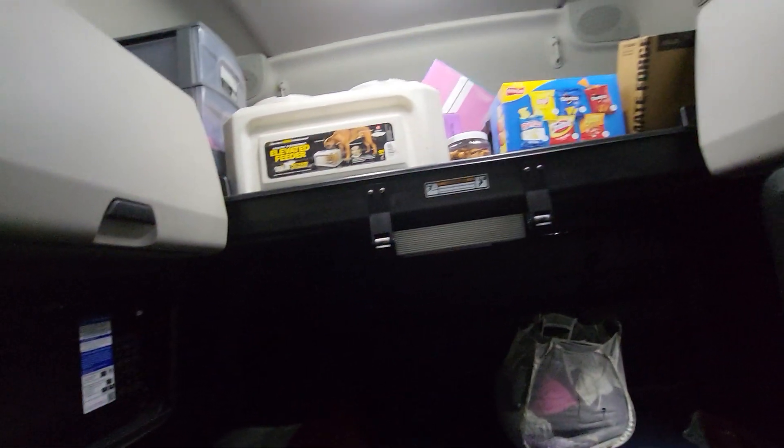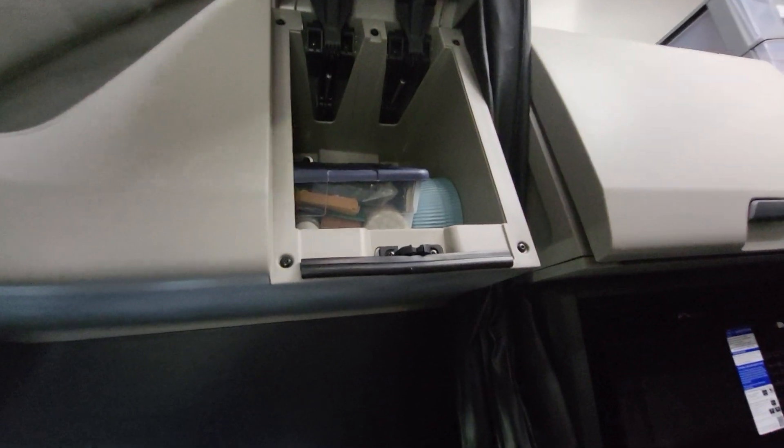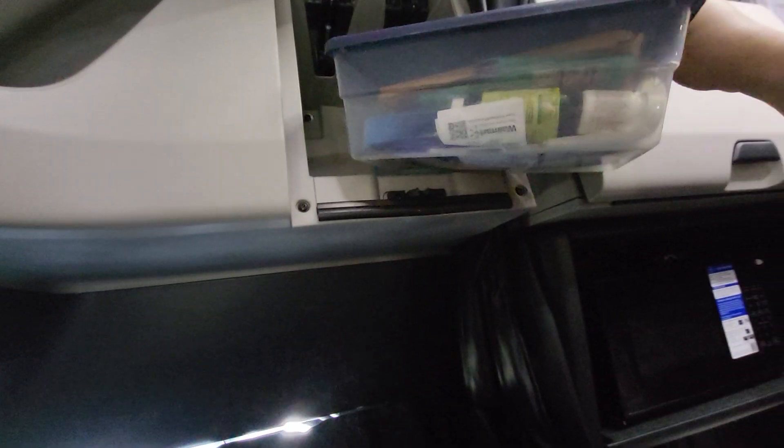I had to move everything else up top. This has got stuff in it — like my medicine stuff in here, and then I've got my dishes in there as well.